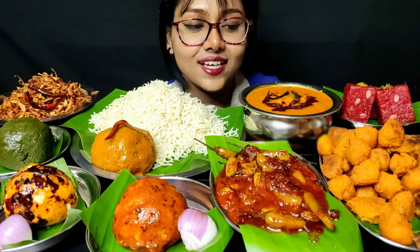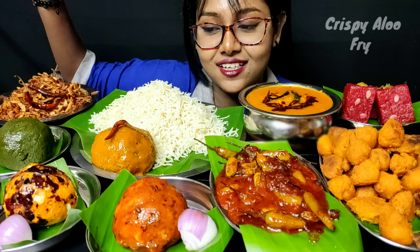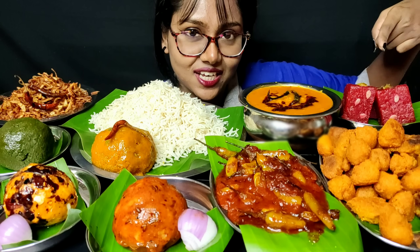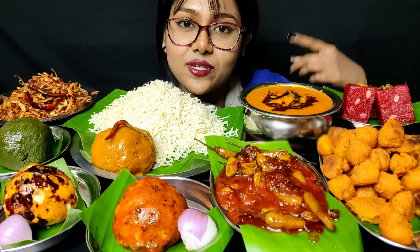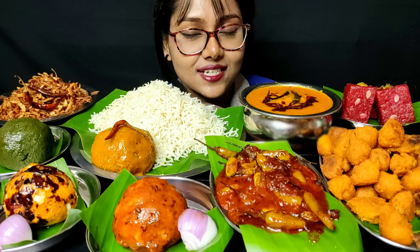Hi foodies, welcome to my channel! Today I have dal pakoda, hari mirch masala, different types of bharta, alu bhaja rice, and Bombay karachi halwa. You will get these recipes in the description box, and don't forget to follow me on Facebook and Instagram. So without further ado, let's get started!